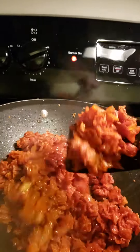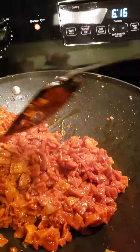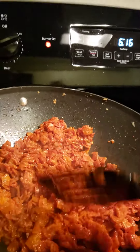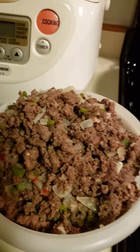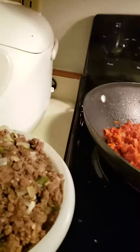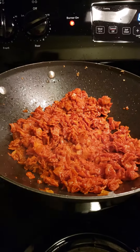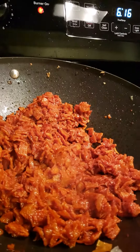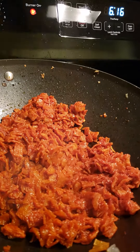Our chilaquiles are coming up fantastically. I'm going to be mixing in some ground beef and we're going to make chilaquiles burritos and they're going to be so good. I toasted my tortillas last night — tortilla chips — I fried them last night.